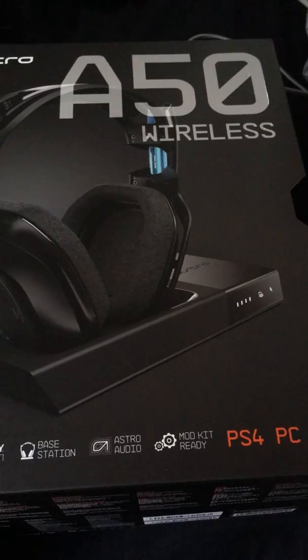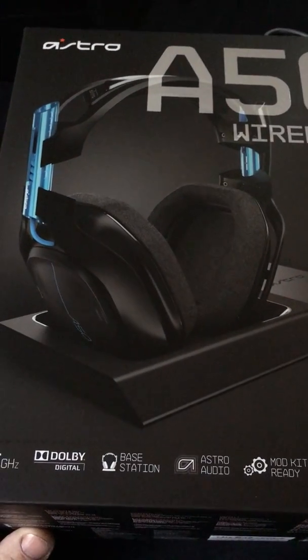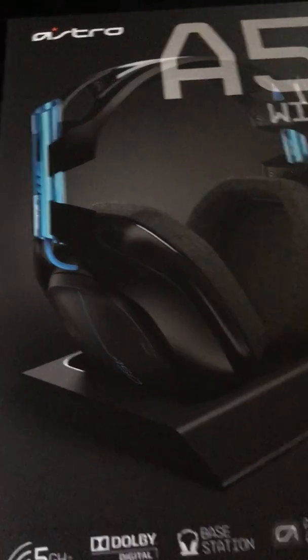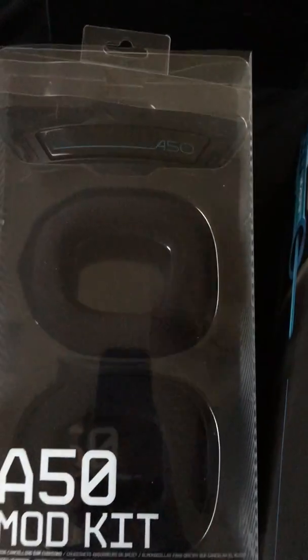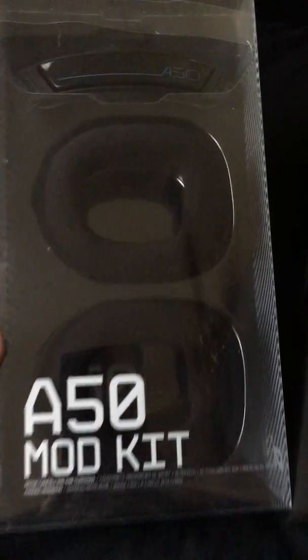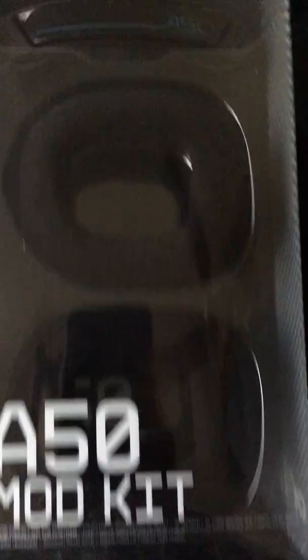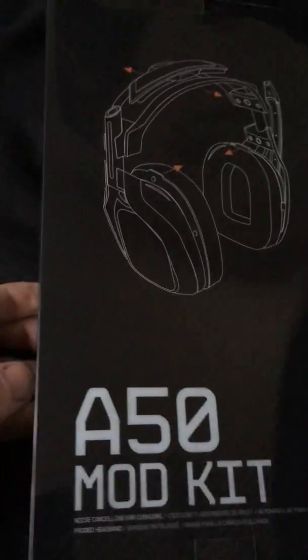Here's a look at the base station and the headset without the mod kit. The mod kit looks like this — that's the A50 mod kit. We have the normal ones which are cloth, and then the normal headband on the back of it.